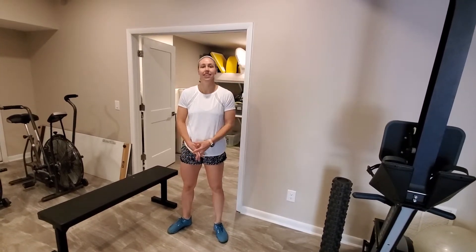Good morning guys, this is Coach Allie here to show you a couple of new moves for our warm up today to keep you guys challenged while you're waiting for your bands to arrive in the mail.